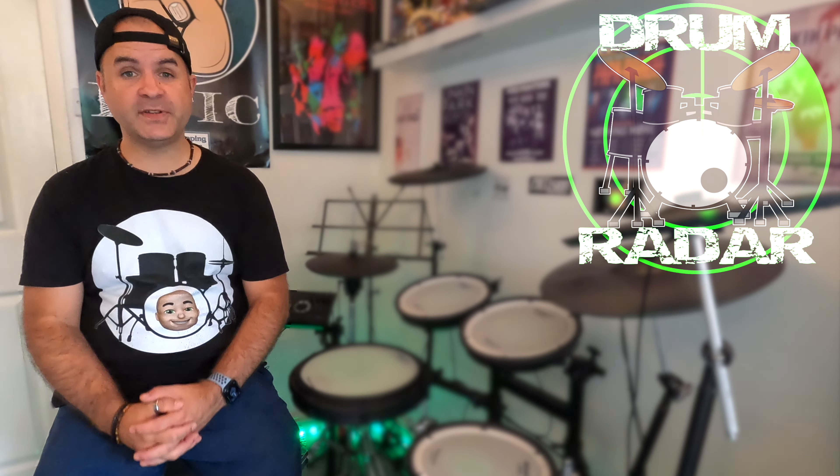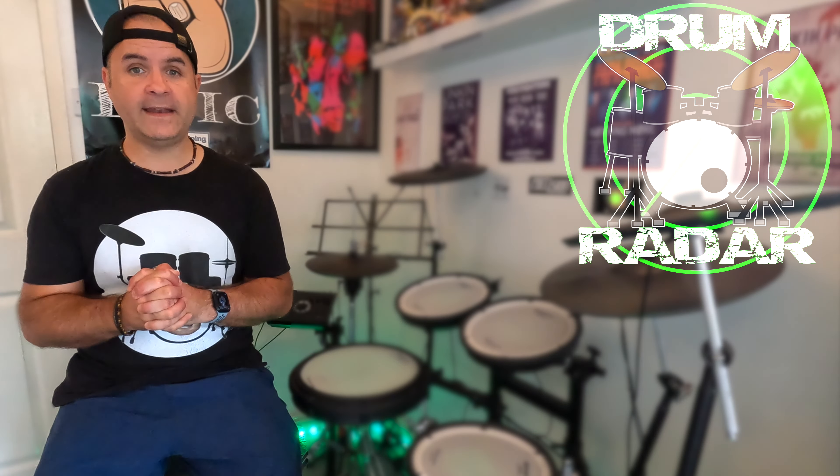What is up guys, welcome to another episode of the Drum Radar. This series is all about spotlighting you and up-and-coming YouTube drummers and putting them on your radar. Let's check out this week's featured drummer.